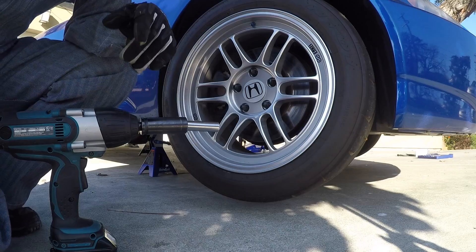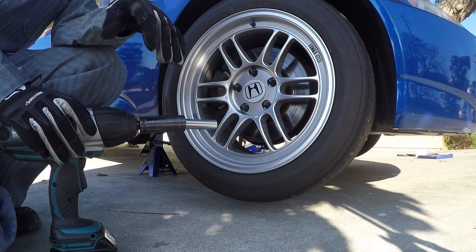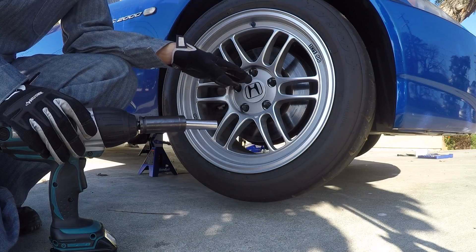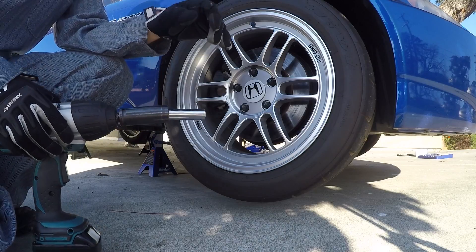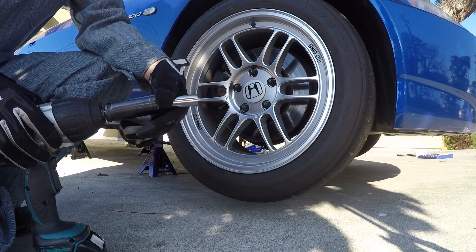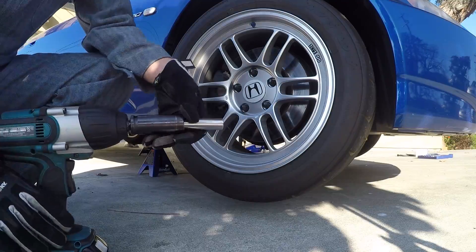Normally, if you do not have an impact wrench, before you lift the car off the ground you would want to loosen up the lug nuts with a breaker bar. Fortunately though, I have a nice heavy duty impact wrench and I'm just going to buzz these lug nuts right off.